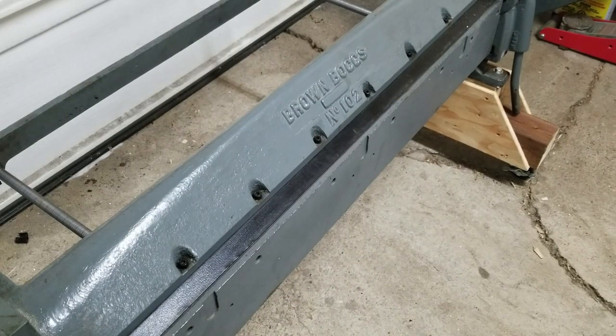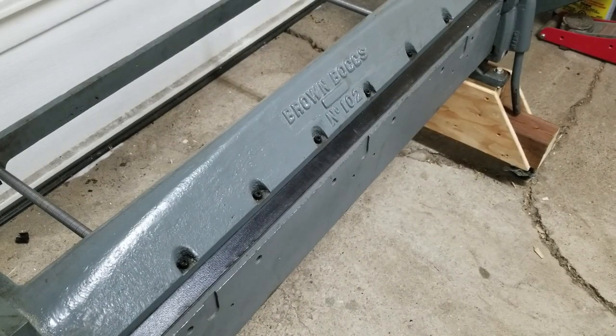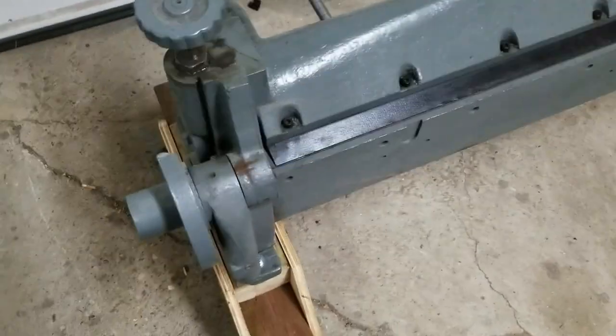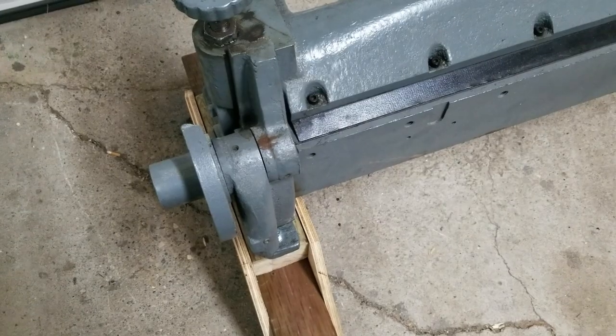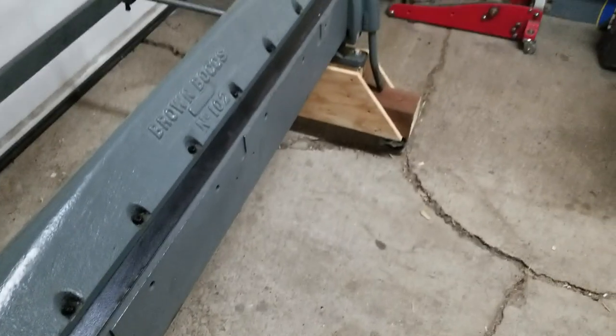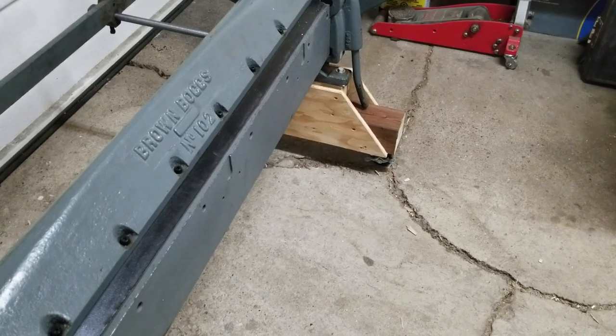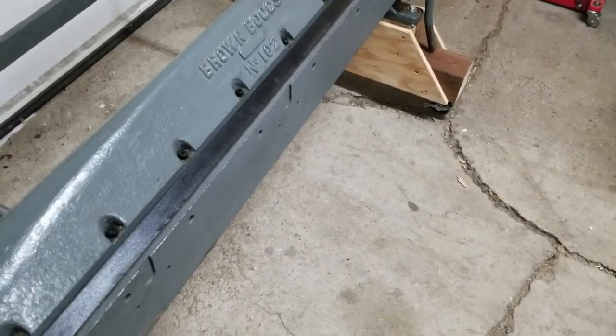I'm sure there's some kind of lesson to be learned here. Bolt your shit down, I guess. I made some quick legs for it — well, not that quick — but quick enough, they'll do the job until I get it on a real bench.